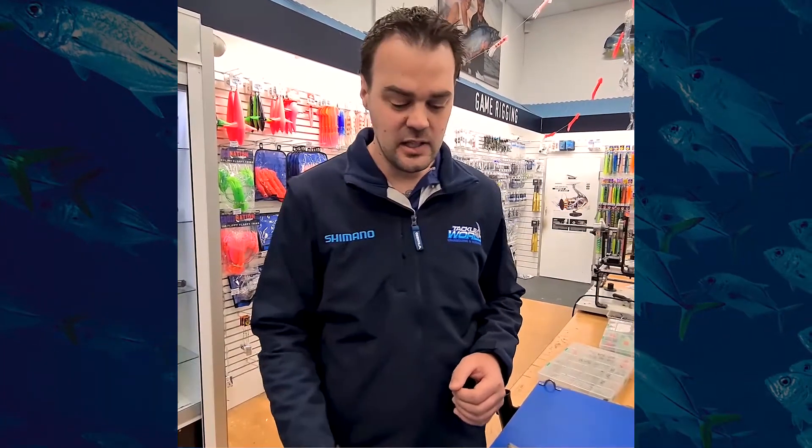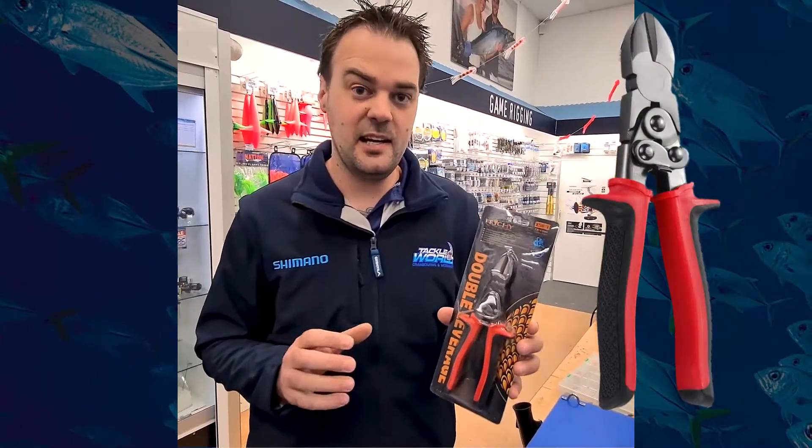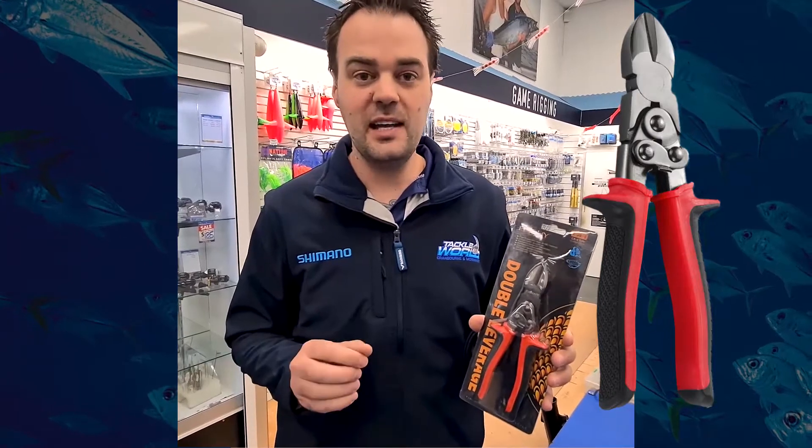I want to show you a very unique item that's an absolute must-have for any boat or fishing kit. Hopefully you never have to use them, but they will come in very, very handy if you do. These are a pair of double leverage side cutters. You're probably thinking, why do I need double leverage side cutters? Why do I need side cutters at all? It's not for cutting wire, it's not for cutting mono — it's for cutting hooks.